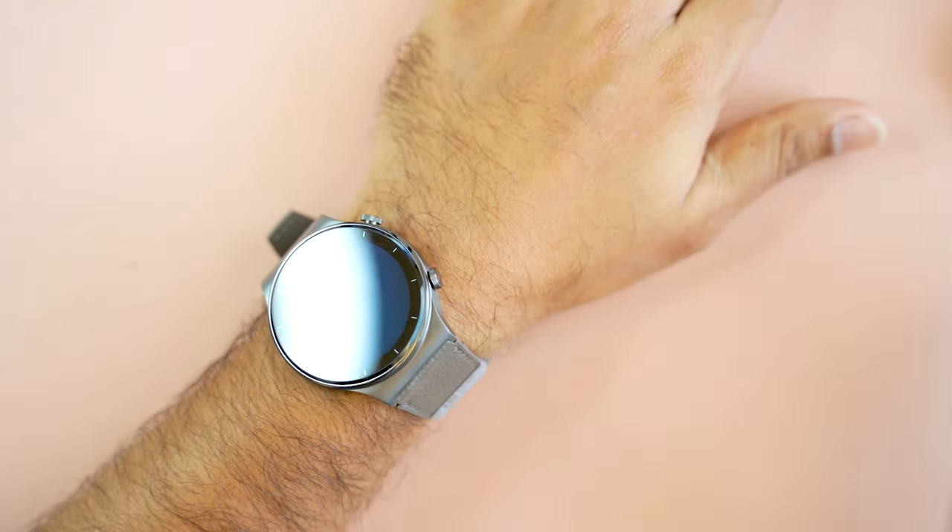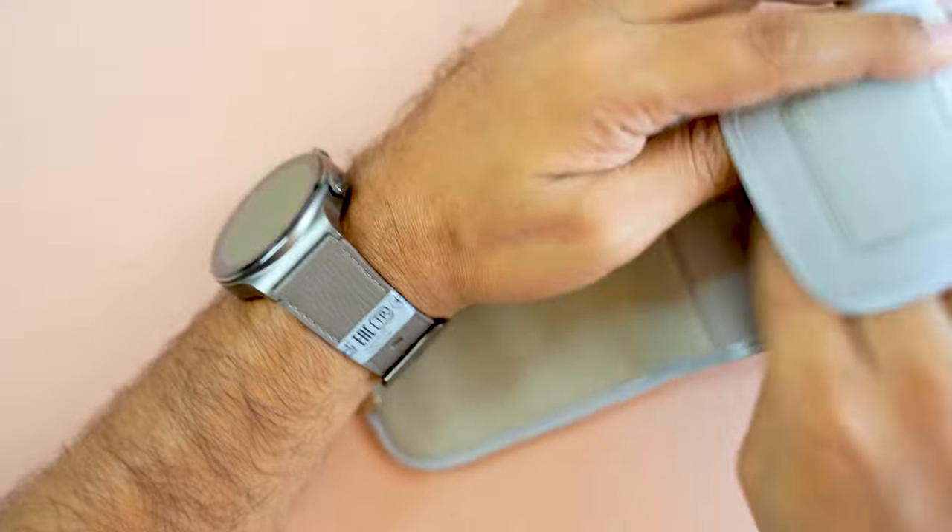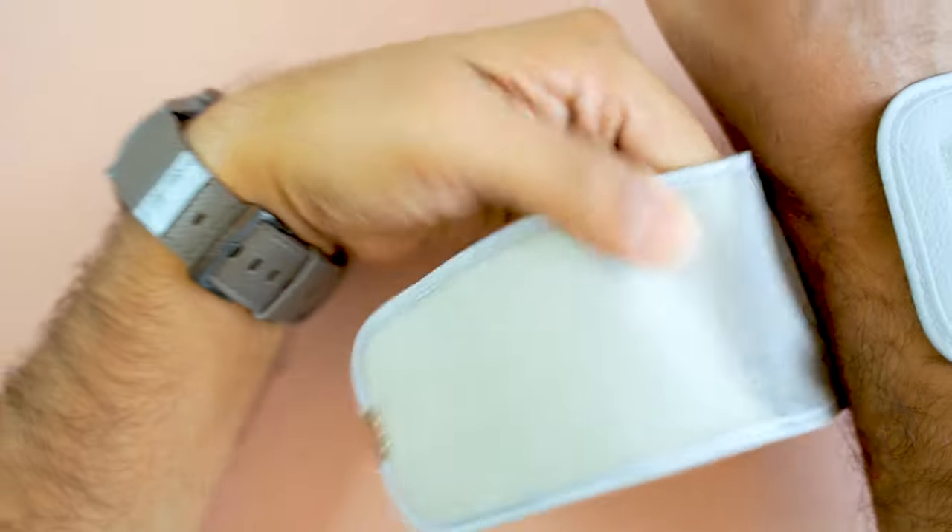I have measured my oxygen level and it's satisfactory. So we can rely on and trust this smartwatch for measuring with the oximeter.